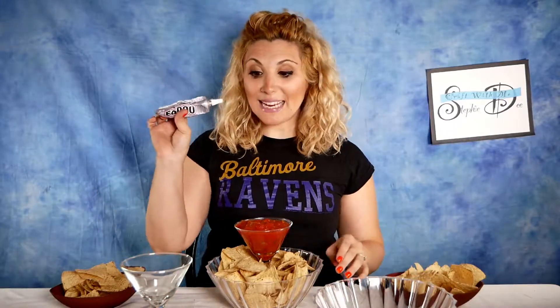All you need is a martini glass, a bowl, and some strong glue like E6000.